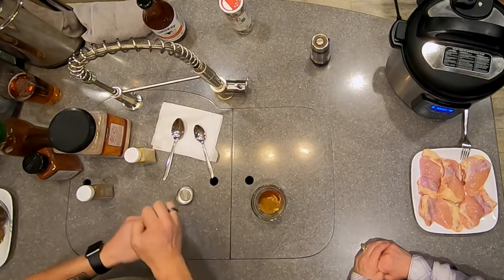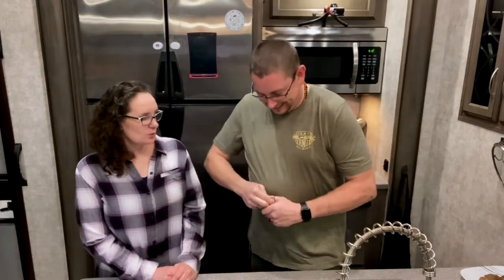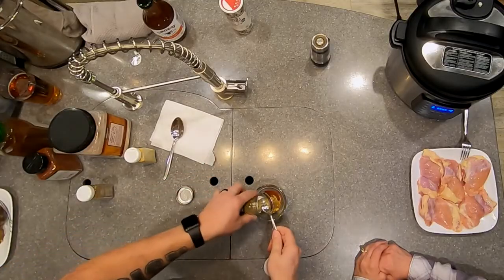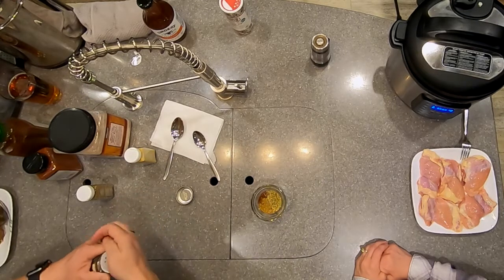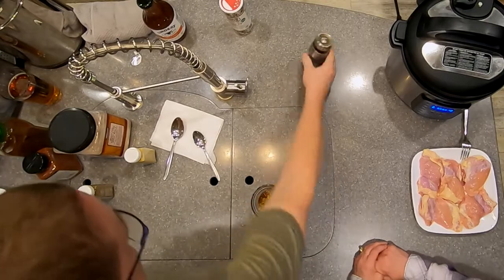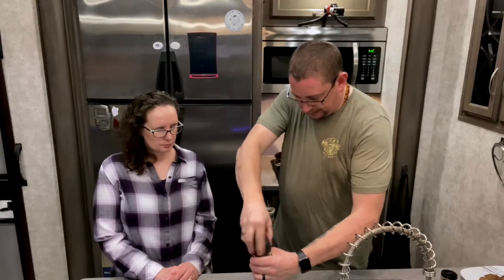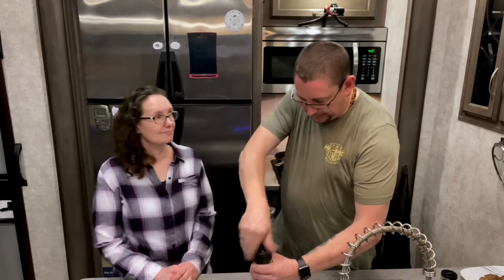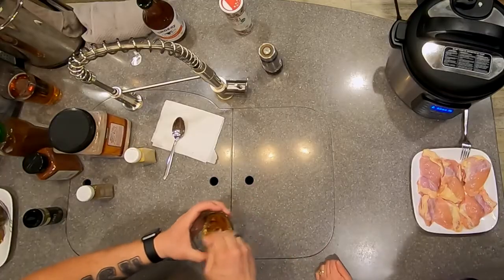We'll put a teaspoon of oregano in — you know how I know it's fresh? The seal hasn't been opened. And then some fresh-ground pepper, just under half a teaspoon when all's said and done. Mix those around, and you can change up the flavors depending on what you like.